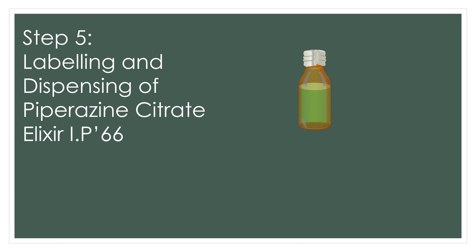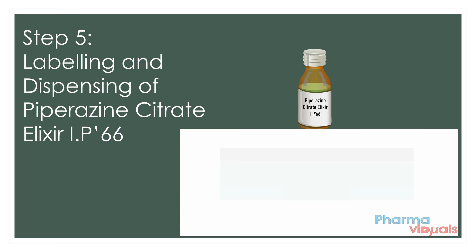The last step is labeling and dispensing of Piperazine Citrate Elixir 1966. For this, a proper label is prepared.